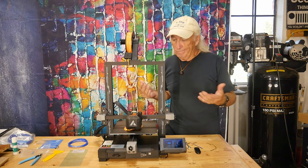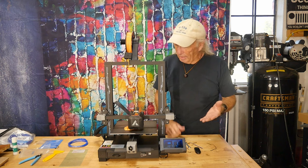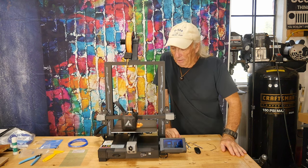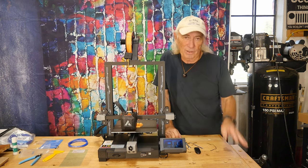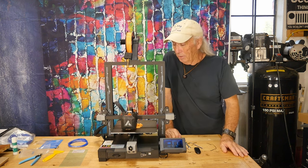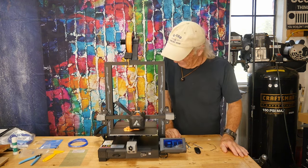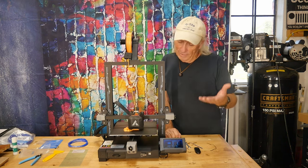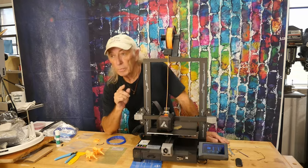With most printers you buy the machine and then upgrade it, but this one feels like they already upgraded everything on the machine. I'm kicking myself because I gave these guys a hard time at first — it's a $200 printer, we have lots of those — but when it came in and I started looking at the features it was like wow, this is a nice printer with all the features you should be looking for.